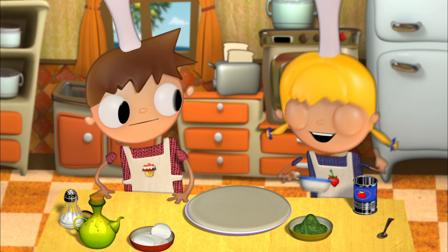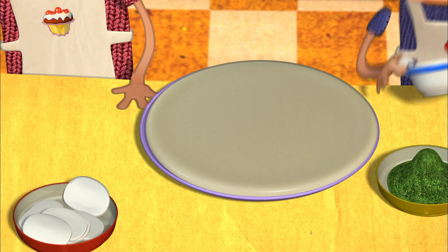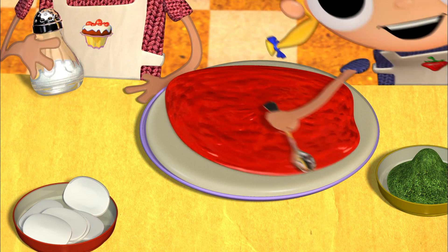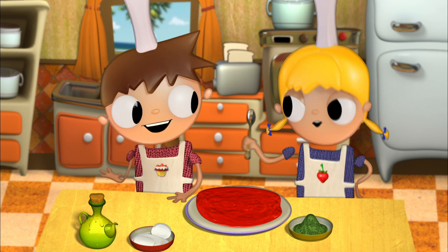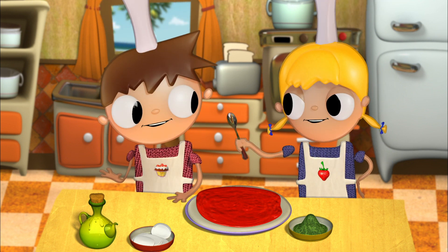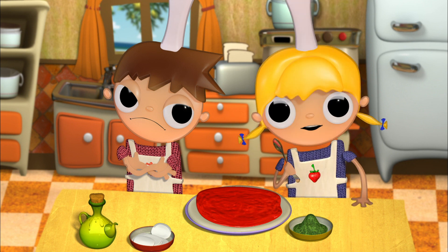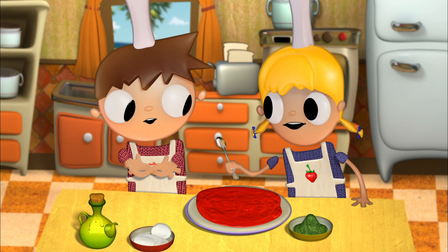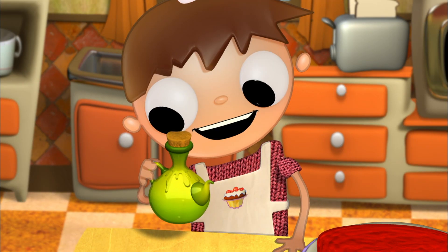First, we place a layer of ground tomato — one cup will be enough — and a pinch of salt. I'll add the olive oil. But add only two or three tablespoons, otherwise it'll have too much oil. And if it doesn't turn out well, you'll be the only one to eat it.